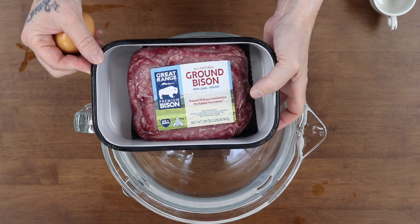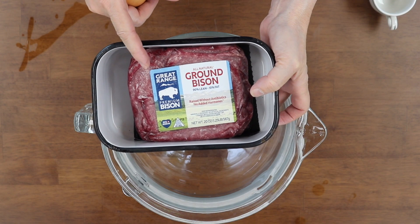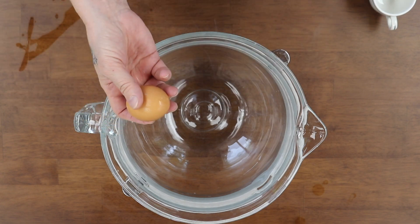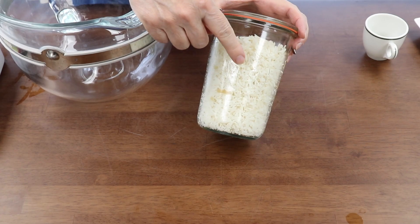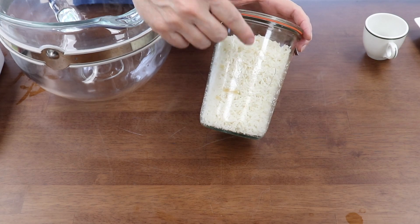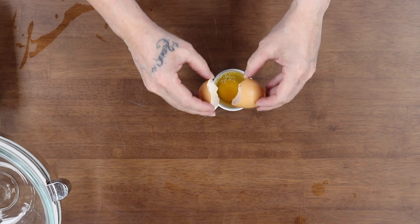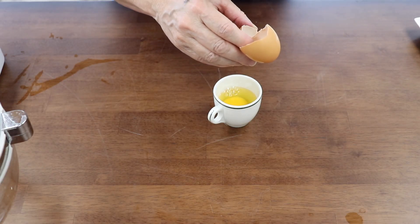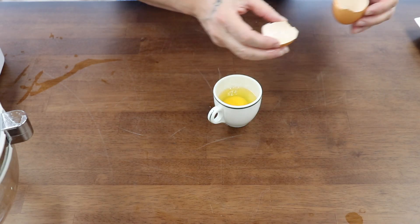For this recipe, I'm going to use ground bison, because we don't really use beef — we use bison instead. You can use whatever ground meat you would like. One egg. About a cup to a cup and a half of rice. I cooked mine the day before so it's nice and cool. I cooked one cup of rice so it gave me about two cups. I'm going to pre-crack my egg — make sure it's still good. Save your eggshells. I'll leave the link for what you can do with eggshells.